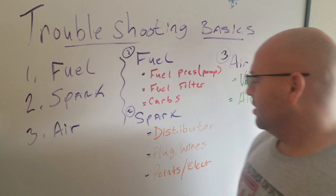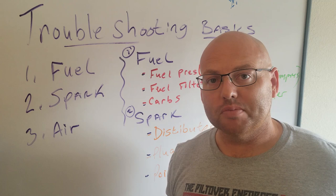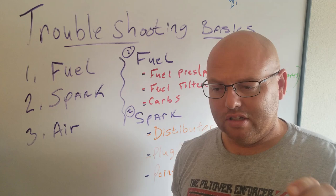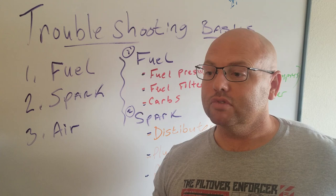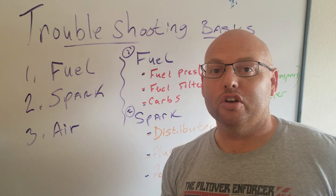Points — for guys running the older engines. If you have points in your distributor, always check the adjustment on that. Make sure it's where it needs to be — 16 thousandths is supposed to be the gap on your points. And electronic ignition — those things just go out. All of a sudden you're cruising down the road and then you're not, because the electronic ignition is just gone. Always a good idea to carry a spare set of points, a spare electronic ignition, or a spare distributor all set up and ready to go.